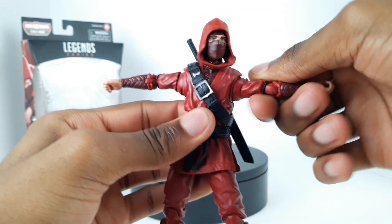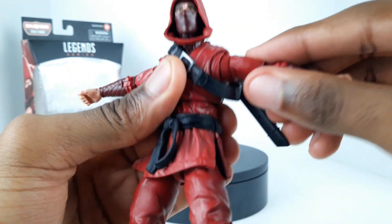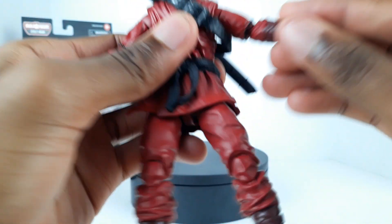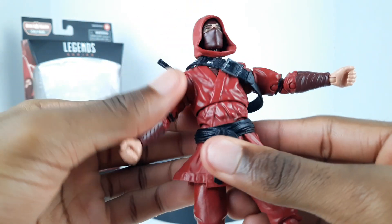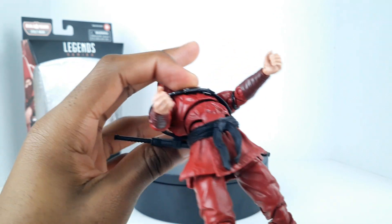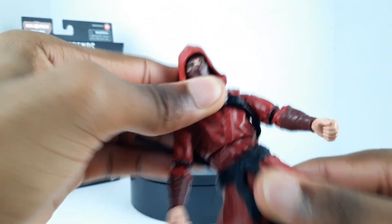His arms can go all the way out, he has a bicep swivel, and just about double-jointed elbows. He does have a butterfly joint, though mine is a little stiff on both sides - probably because I haven't been messing around with him much. The shoulder has a good range of movement. The wrist hinge goes up that far and down that far. For the abdomen, you can go forward about that much, back about that much, and there's a ball joint in there as well as a hinge, so he can move his torso a little bit.